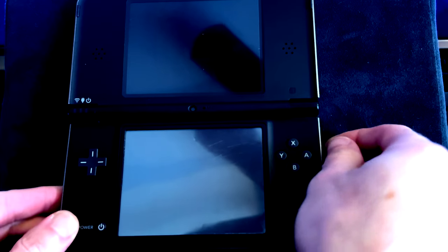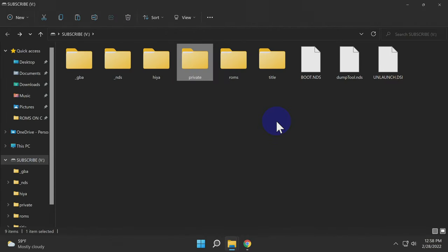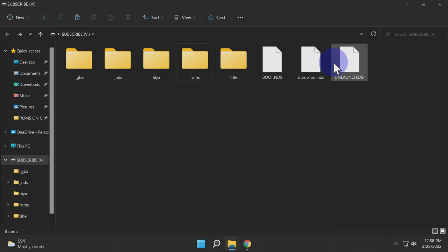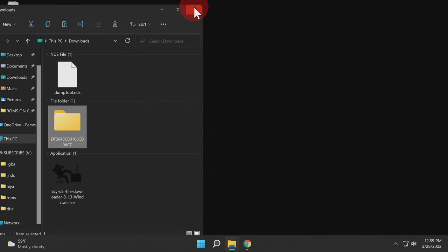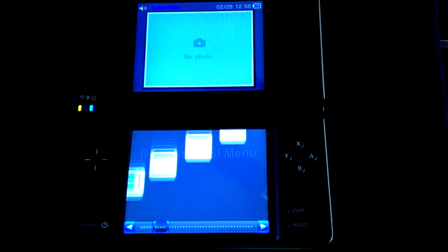For one last time, power off your DSi, remove the SD card from the right side slot, and insert it back into your PC. There are two things you can delete off the SD card to save space and eliminate clutter: the Private folder, and the unlaunch.ds file at the root of your SD card. Once you have these files deleted, close any File Explorer windows, remove the SD card from your PC, put it back into the DSi, and power it on. This time it's going to boot directly into the Twilight Menu++ custom firmware.